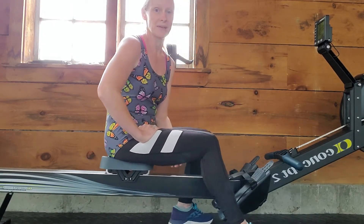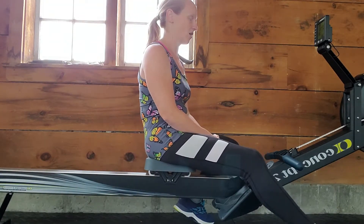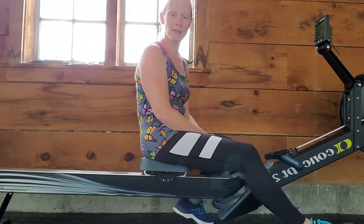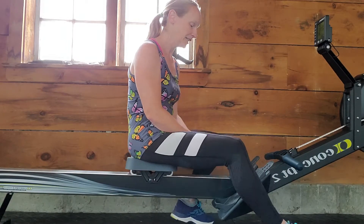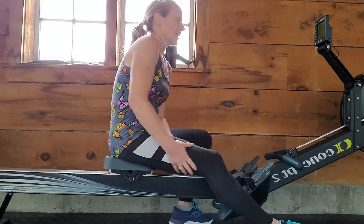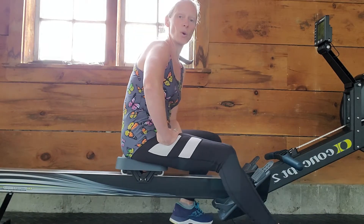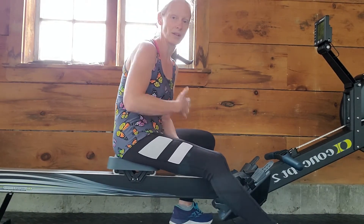One thing that's really exciting about Concept 2 in particular is that they are made right here in Vermont — in Morrisville, Vermont, which is actually where my mom's family is from. I saw some family over there, so that's pretty cool. I did not actually know that until I was looking into buying one of my own.